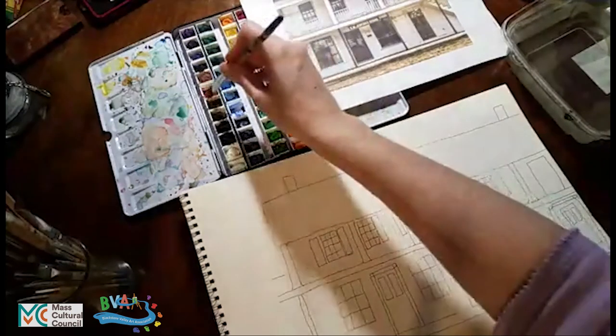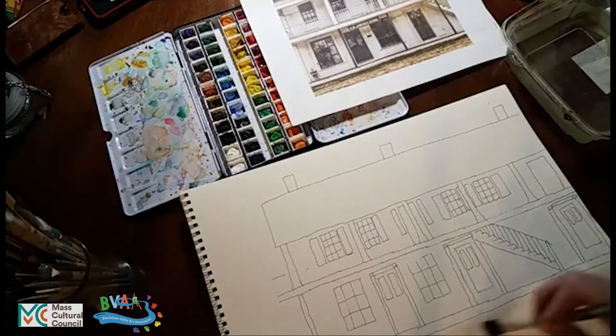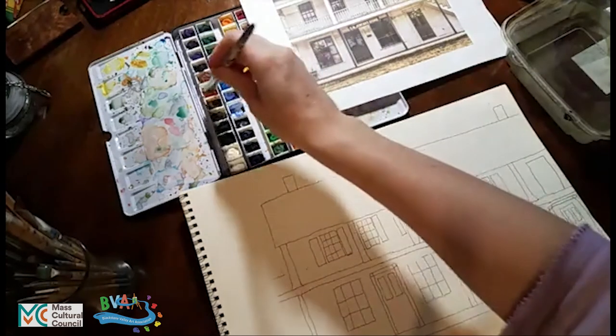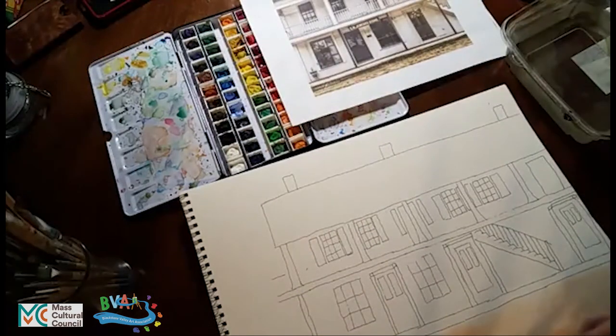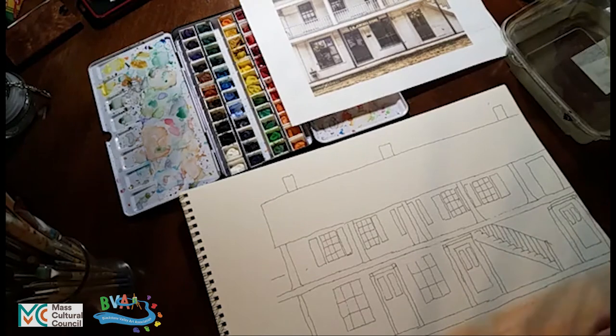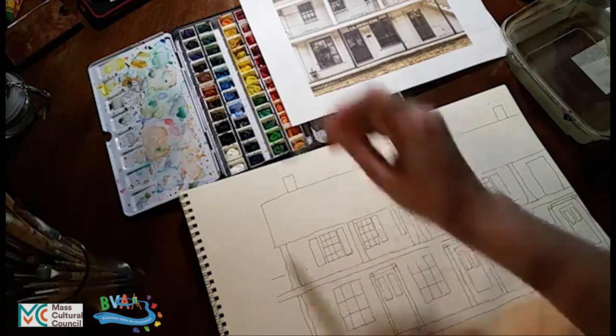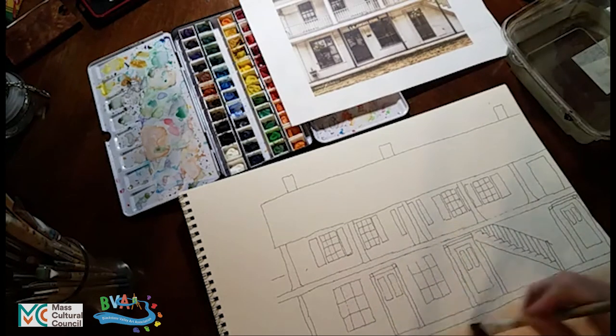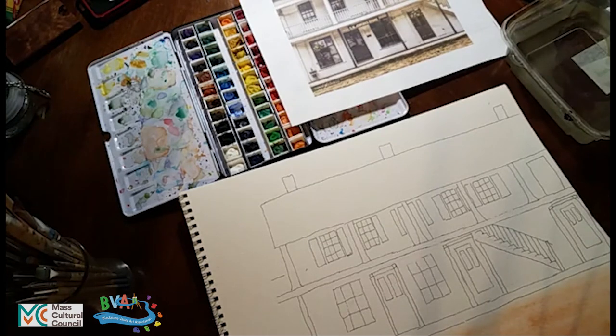It's important to note that watercolors dry lighter than when you put them on. Most of the time with watercolor painting you're thinking about layers — this is just the first layer, staining the paper a color, and then you add a second and third layer for shadows and so on. Since we're doing these as a sketch style, we're not thinking about layers — just putting down different shades of color to give a sense of what is there. I think we get the sense that there's a brown street out in front.